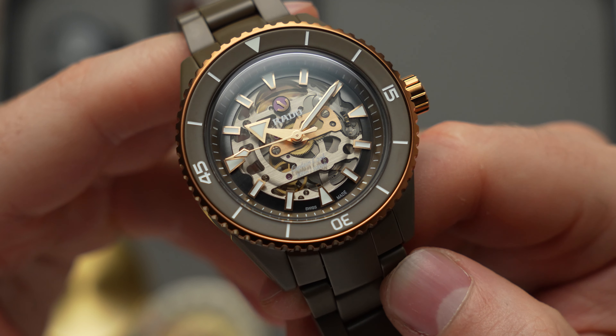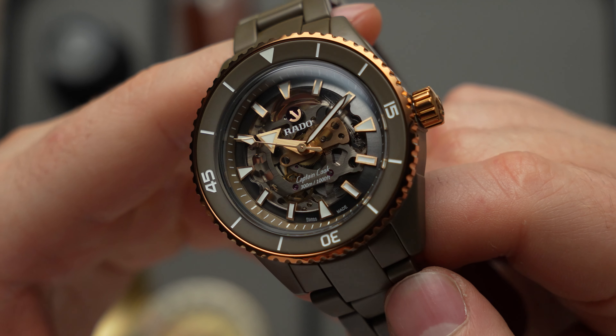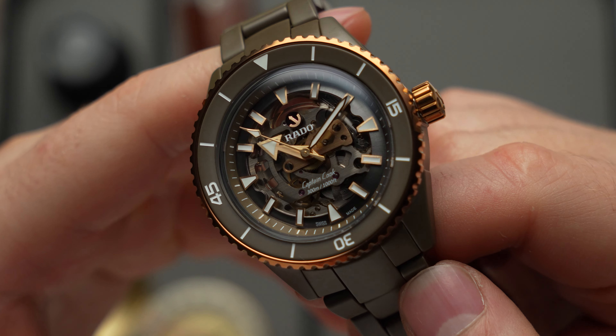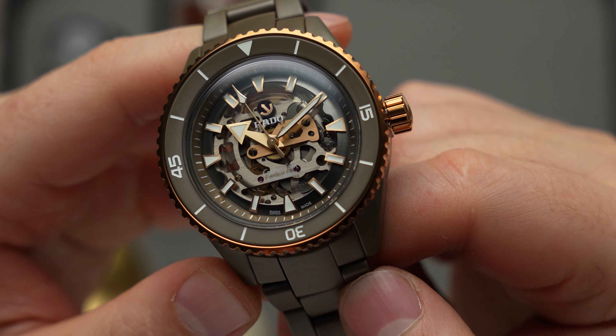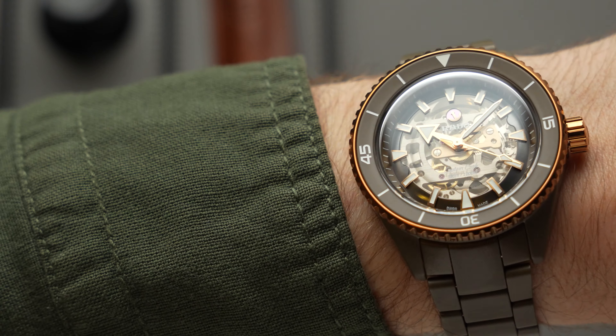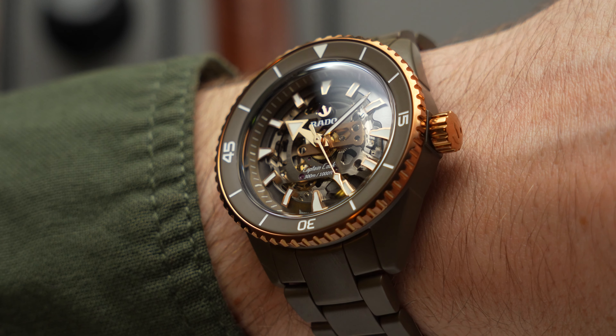Now, just to go back a second — what do you think about that smoked sapphire crystal dial? I think it looks quite good, but it's also admittedly a bold move to obscure a watch's movement after you've gone to the effort of skeletonising it, even if that smoked effect doesn't really hide the movement. But hey, what do you think? Let me know in the comments.